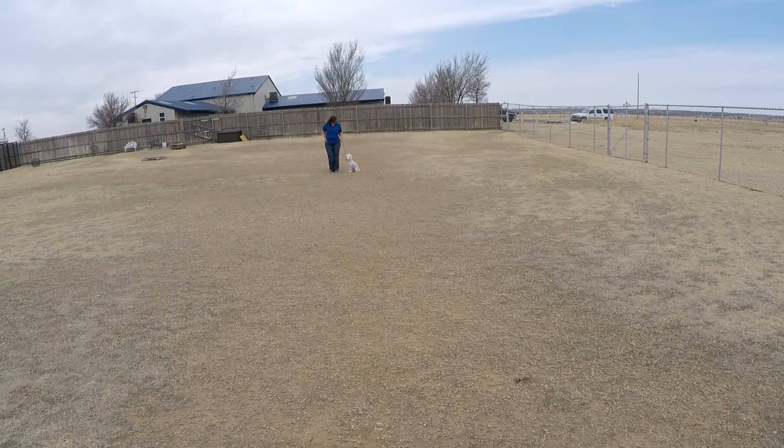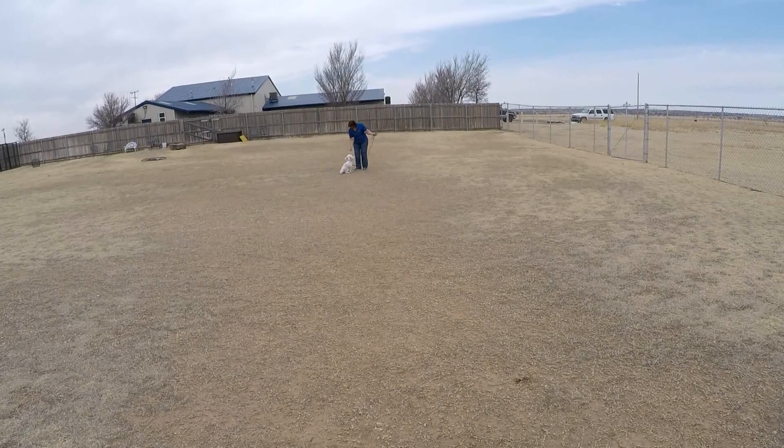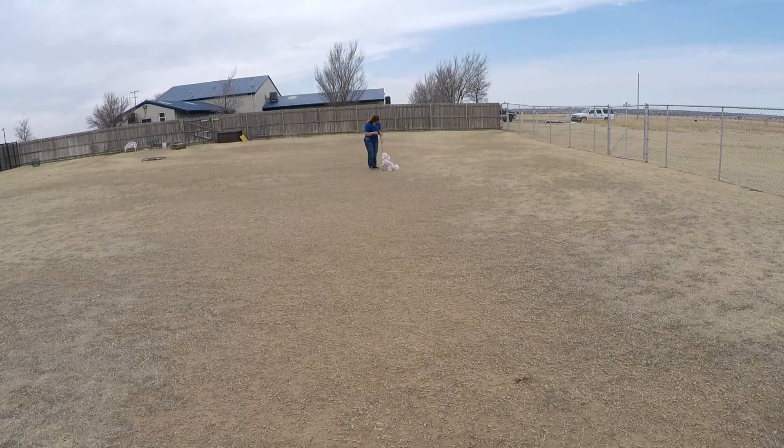You want to play a game? Get it! Come. Sit. Good job. Ready? Get it. Prince Henry, come — hurry, hurry! Sit. Good. Get it. Come. Sit. Good. One more — get it. Come. Sit. Good.